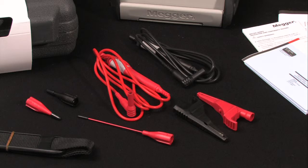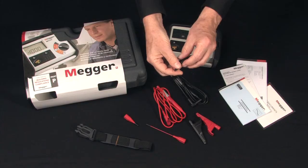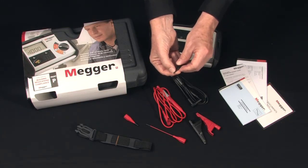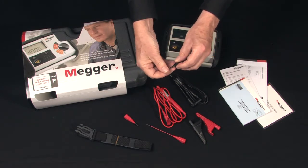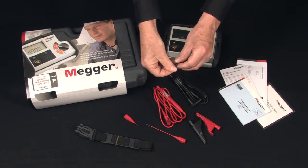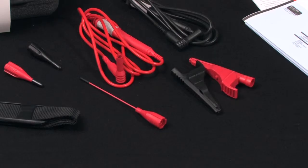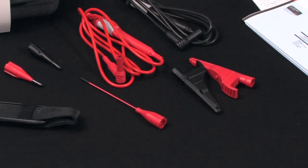The leads are of high quality silicone rubber, redundantly engineered for safety. The operator has a choice of alligator clips or pointed tips. The pointed tips are safety designed with minimum exposure to bare metal and protected with a cap that stores conveniently in the case to prevent loss. There is also an extended probe for contact areas of difficult access.